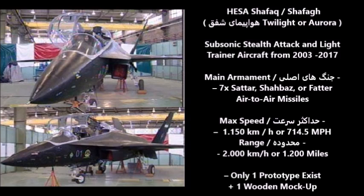The HESA Shafak was kind of the final evolution of the MATF and the Russian Mikoyan Project LFI, but this time as a subsonic stealth aircraft and light trainer aircraft — though the Iranians also called it a stealth fighter project. The main armament was supposed to be seven Sattar and Shabazz air-to-air missiles, and it could also be fitted with Fattar air-to-ground missiles, all Iranian-made and based mostly on American and Russian designs.